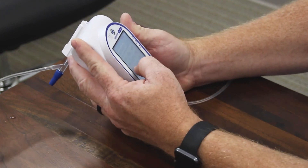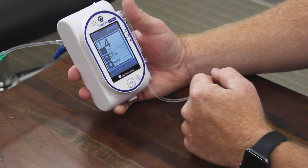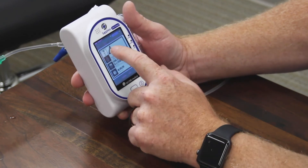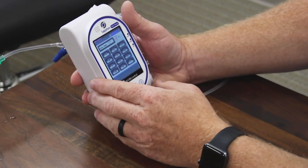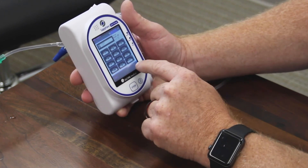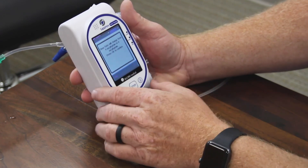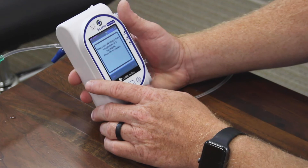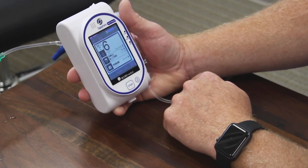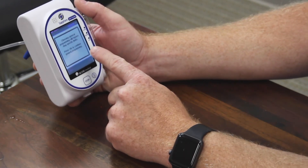If we do want to stop, this particular unit has a password-protected stop, but that can be modified in the drug library. If we wanted to modify our rate — let's say we go up to six mics — it tells you that you will be changing from four micrograms per kilogram per minute to six. OK to confirm. And now we are infusing at six mics.